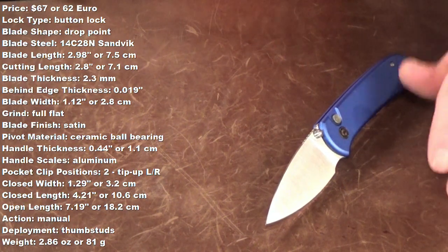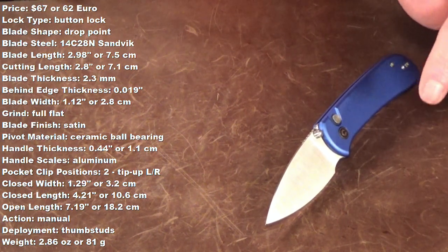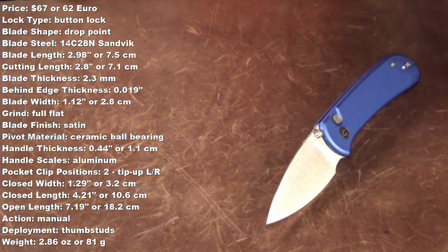I'm Jay. Thanks for stopping by. Now up on the screen are going to be some specs — all measurements I went ahead and took myself — but I'll also list them down in the description along with the links to buy and those coupon codes.